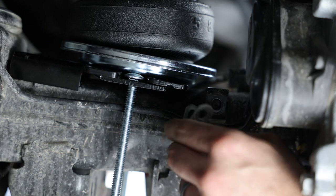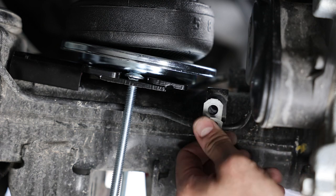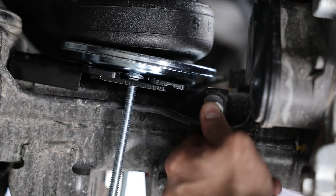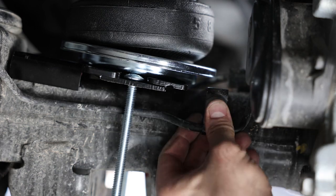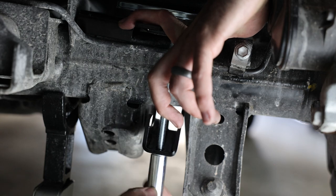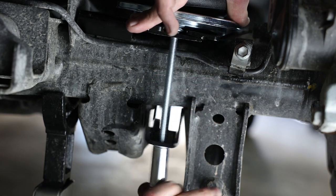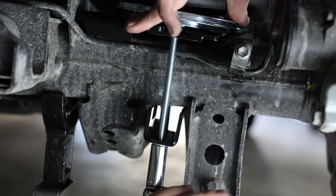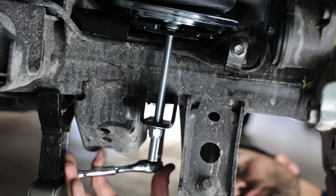Remove the OEM clips from the brake lines, flip them around, and reinstall to push the brake lines towards the axle. Then complete the lower mounting by slipping the lower clamp bar over the long carriage bolts. Install a flat washer and nylon lock nut, tightening the nuts evenly so the clamp bar is level. Ensure there is adequate clearance between the carriage bolts and the brake lines.